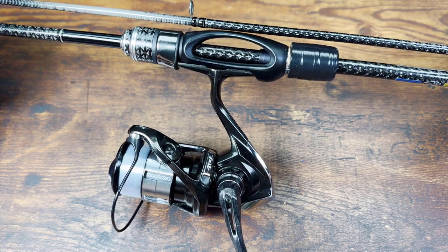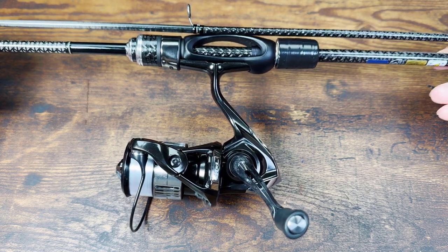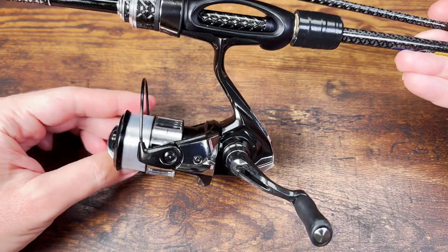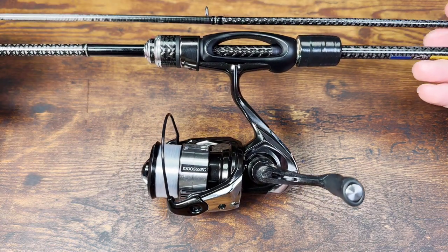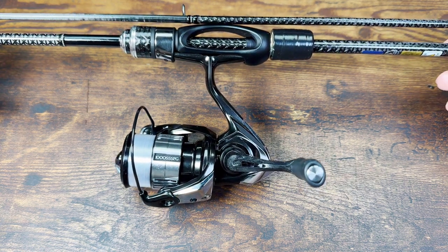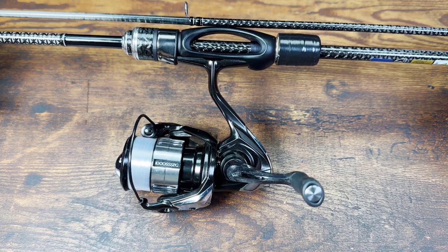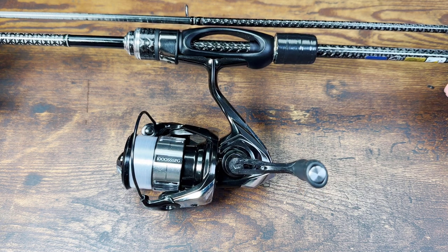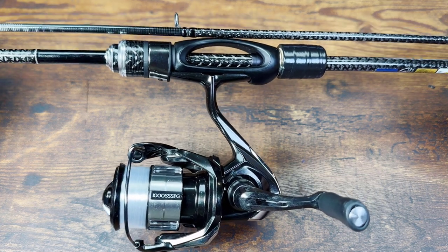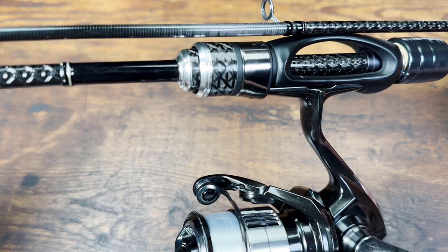So is it worth spending $350 on this rod? This is definitely not an everyday rod, no matter what kind of fishing you do. But if you're looking for a new toy and want to test the absolute limits of sensitivity and sharpness, and this kind of money doesn't hurt your budget, I definitely recommend this rod over the Abu Garcia Barbatus — I recommend it 10 out of 10 times. It's just a much nicer rod to fish.